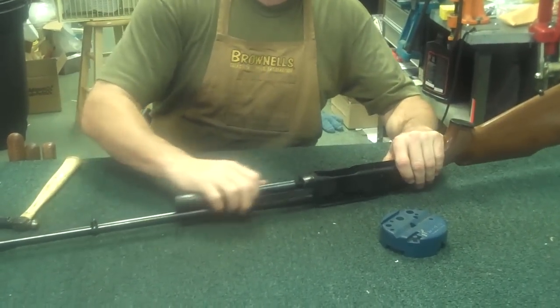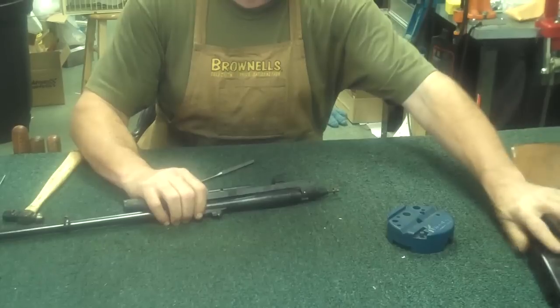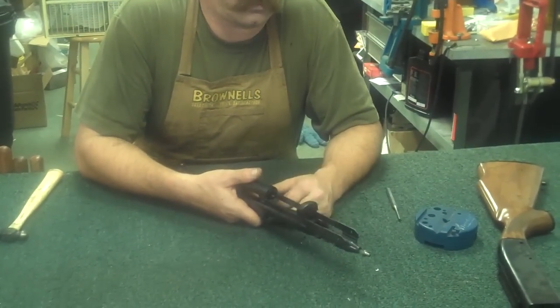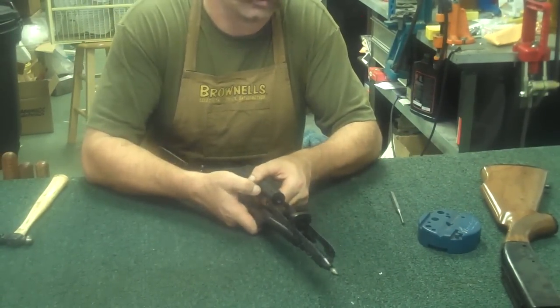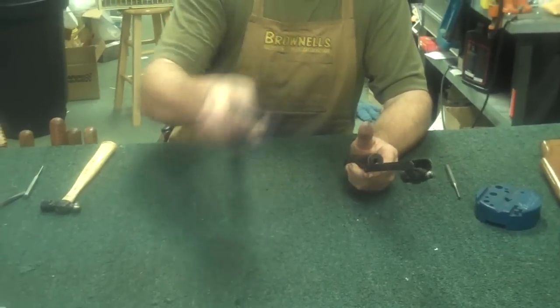Now to get the barrel off, you just simply grab the pump mechanism, pop it forward, and remove everything out and set it to the side. We'll go back to the receiver in just a little bit. Once you've removed this much of the parts, just like on the 742, you'll take and turn this sideways, being careful not to damage the rails, and separate the barrel.